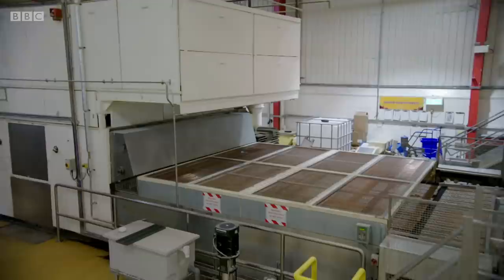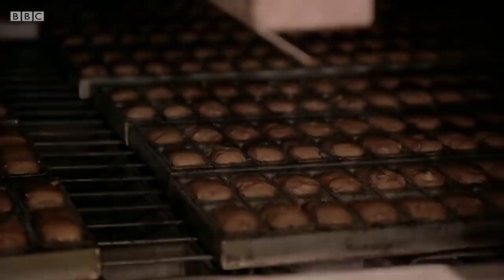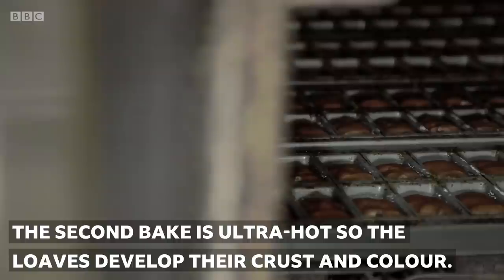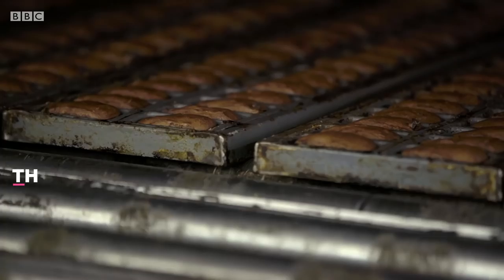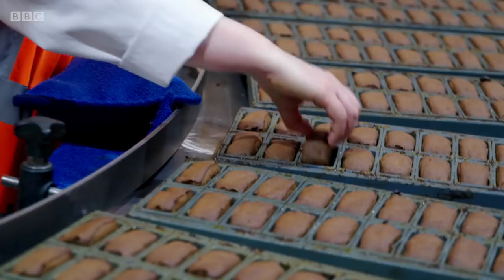The oven has three consecutive temperature zones, and it's these different baking temperatures that are the key to giving my malt loaves their unique squidgy texture. I've never tried one — let me try one. I can't taste them, they're too hot, but I'll show you the reason why.